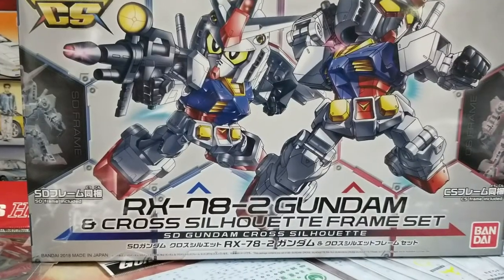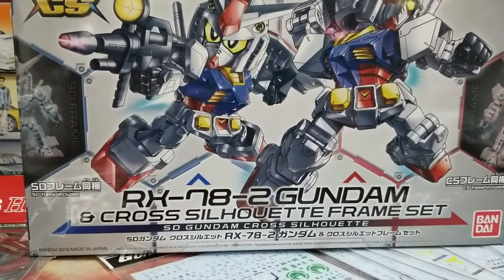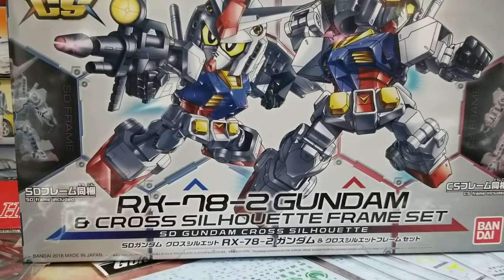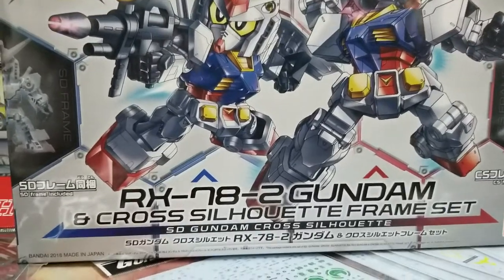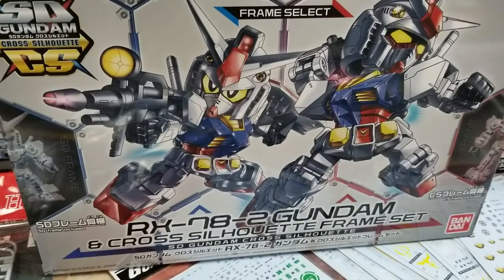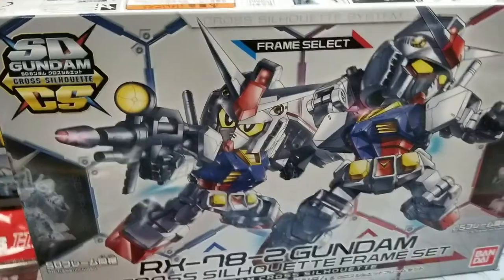Bigger boxes have both frames — I believe the CS frame is on A2. It also comes with a GM head, which is interesting. It's super plain, you'd have to paint it, but it's on there — a little bonus, I guess. Other than that, I think everything else is the same; it's just the frame that changes. Most of the armor, as far as I can tell, is the same — unless maybe they just add an extra piece in there.